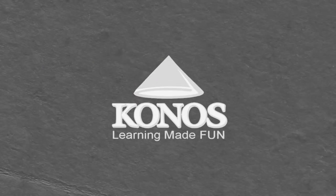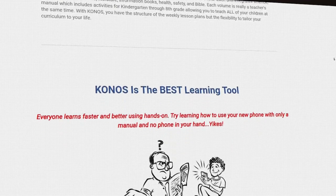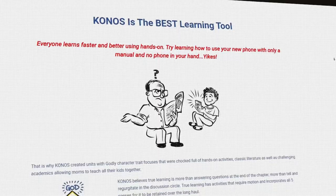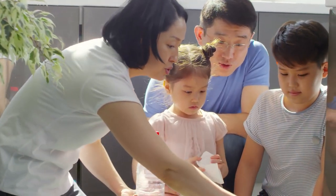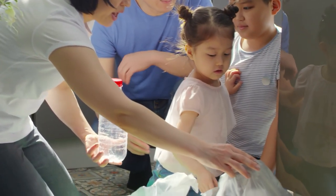Next is Konos, another unit studies homeschool curriculum. You get a folder and can teach children of similar ages out of it at the same time. It's quite hands-on and has a focus on teaching character, with children studying a different character trait every month.